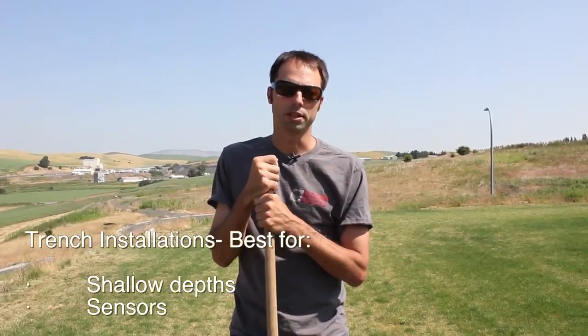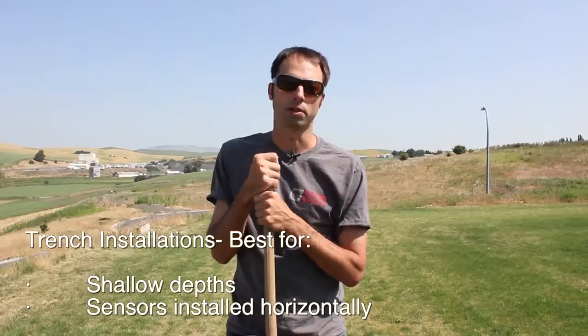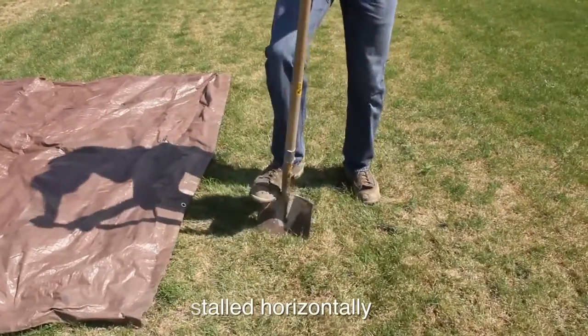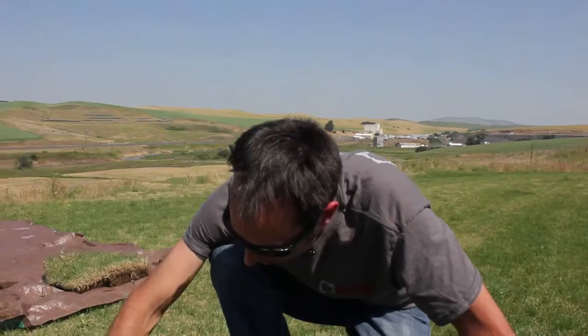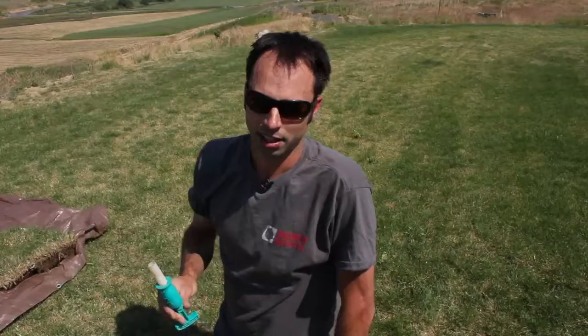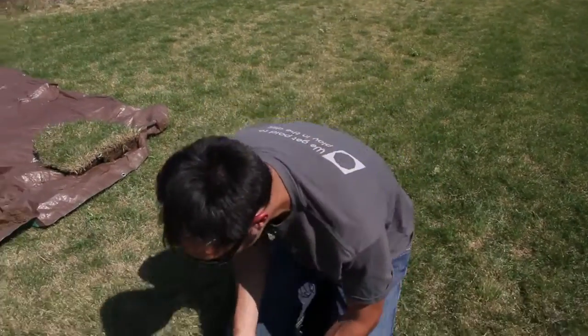I'm going to start with a trench installation, where we're basically just going to dig a pit and install sensors in the sidewall. We've dug down to about 12 inches and we're going to install this at about six inches, just beneath the root zone. We've got a little tool to take a bulk density sample here, so we're going to do that while we're down here.